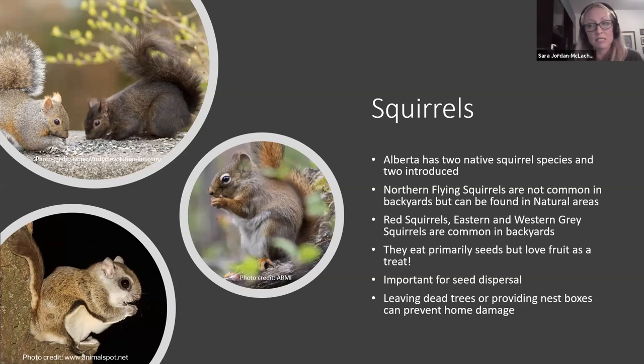Gray squirrels generally eat seeds but also love fruit — they'll eat your strawberries, raspberries, blueberries, and saskatoons — and they'll eat suet and bird eggs. They're also super important for seed dispersal: they take seeds and cache them, just like chickadees, and the seeds they don't find can grow into new trees, shrubs, and perennials. You may find something planted by a squirrel in your yard.